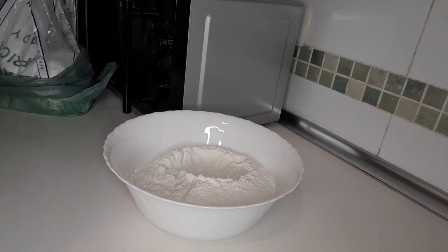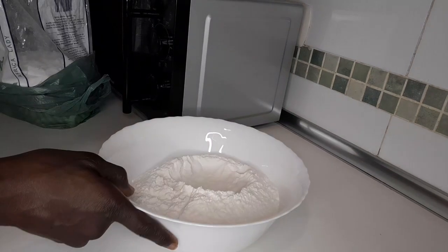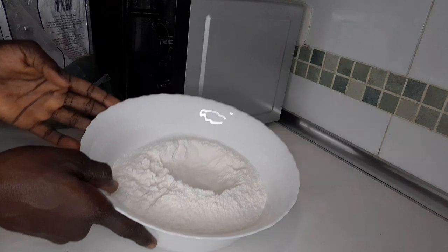Hello everyone, welcome back to my YouTube channel. Today I bring a new update for you: how to make rice flour - in Spanish, 'harina de arroz'. It's very easy. You know rice flour, it can draw (thicken). If you want it to draw well, wash it to the end. Okay, this is the rice flour.